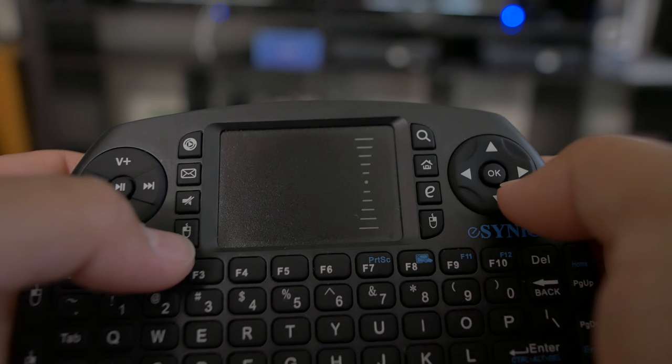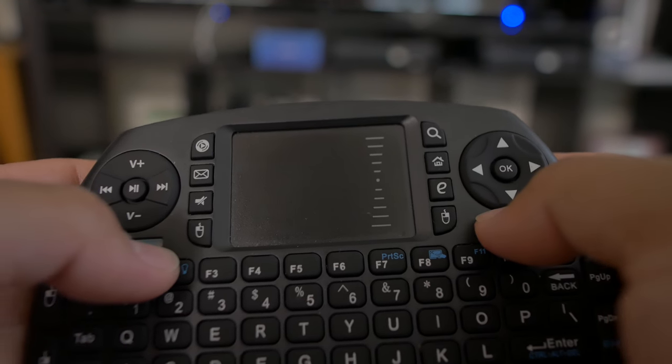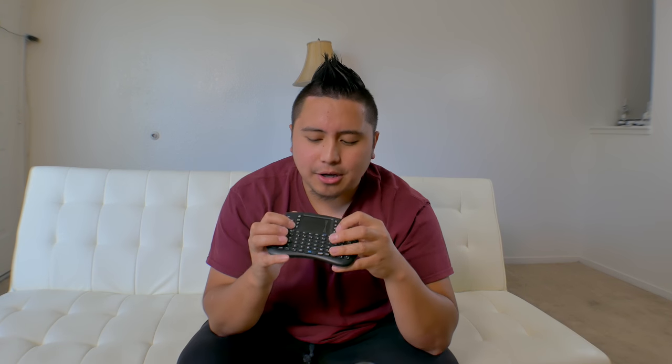I do have to left-click and hold to scroll down, similar to how you scroll on a laptop without using the scroll wheel, which is a bit annoying. There is a left-click and right-click button which works exactly as expected. There are shortcuts as well — there's a search button, a go-to-my-computer button, the home button, left click, right click, and you can check notifications, check your email, and mute.